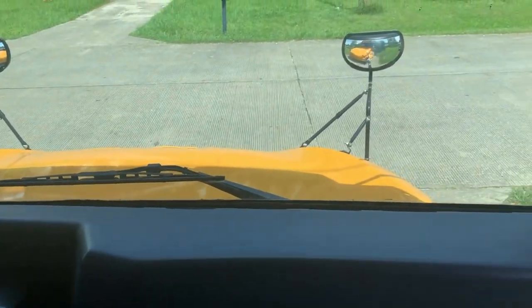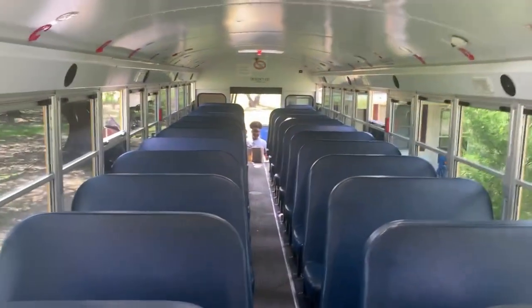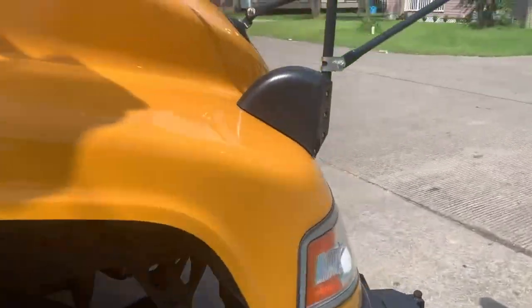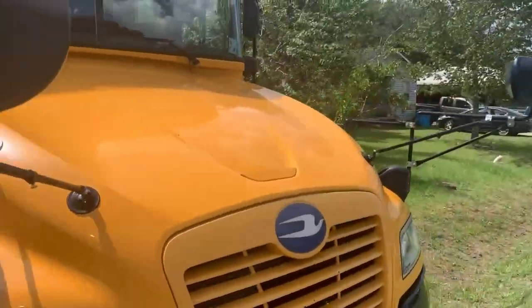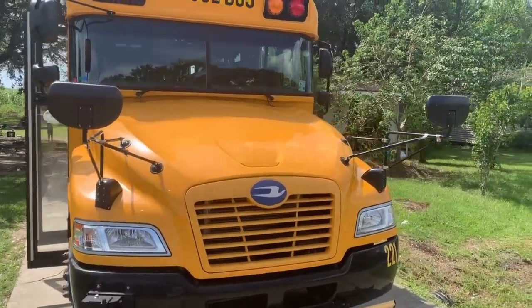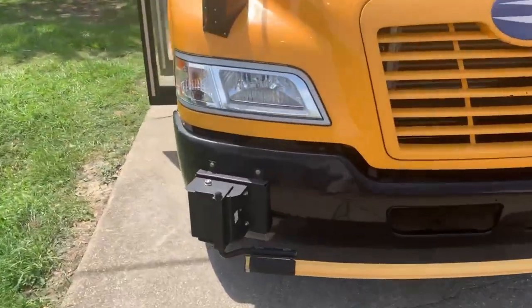Guess what today is? Today we're going to be cleaning this, and it's going to be a little how-to on how I do things, how I get things done.